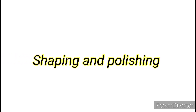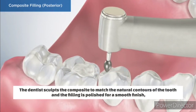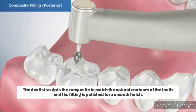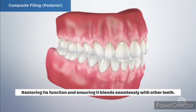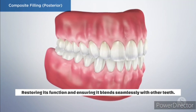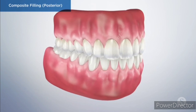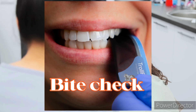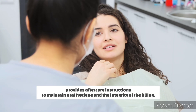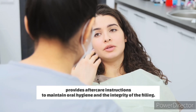Shaping and polishing: the dentist sculpts the composite to match the natural contours of the tooth, and the filling is polished for a smooth finish, restoring its function and ensuring it blends seamlessly with other teeth. Final inspection and aftercare: the dentist checks the bite and provides aftercare instructions to maintain oral hygiene and the integrity of the filling.